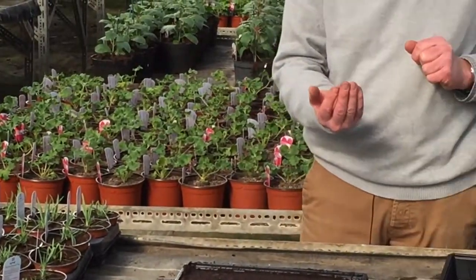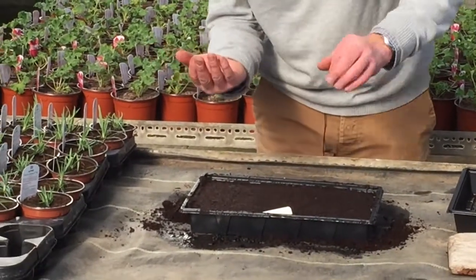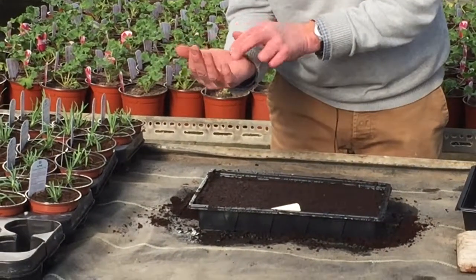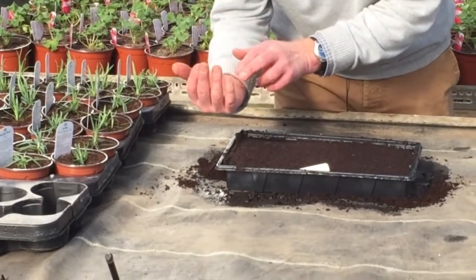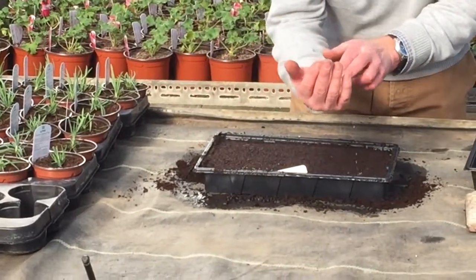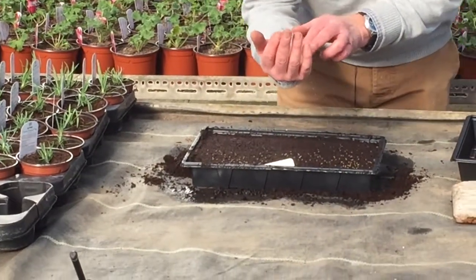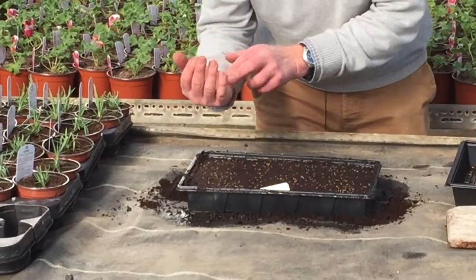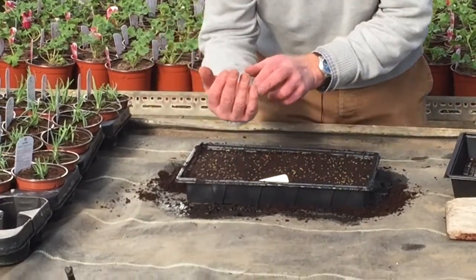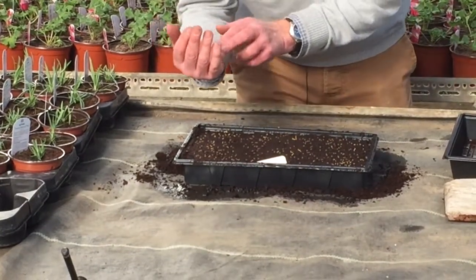Now there are a couple of different ways to sow seed — you can either pick it up and broadcast it, or you can put it in the cusp of your hand and just tap, gently moving across, making sure you evenly space the seeds throughout the whole seed tray. What you don't want to do is clump them into one pocket, so they broadcast nicely over the entire seed tray.